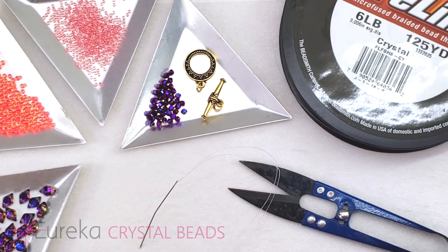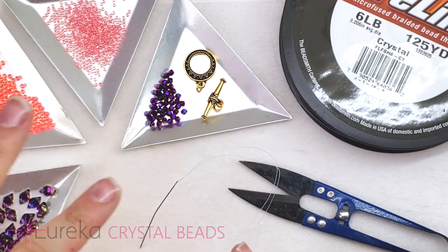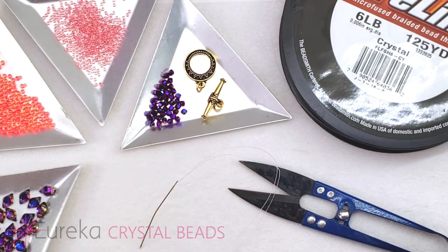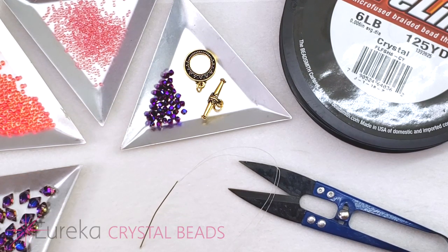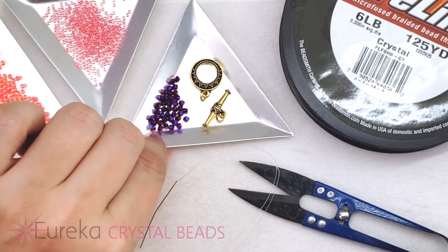There are a lot of beautiful colors in this collection — blues, purples, and of course all these awesome corals and pinks — but I needed a 3mm bicone for this project, so I did grab one that was separate from the collection to pick up on the darker colors in here.